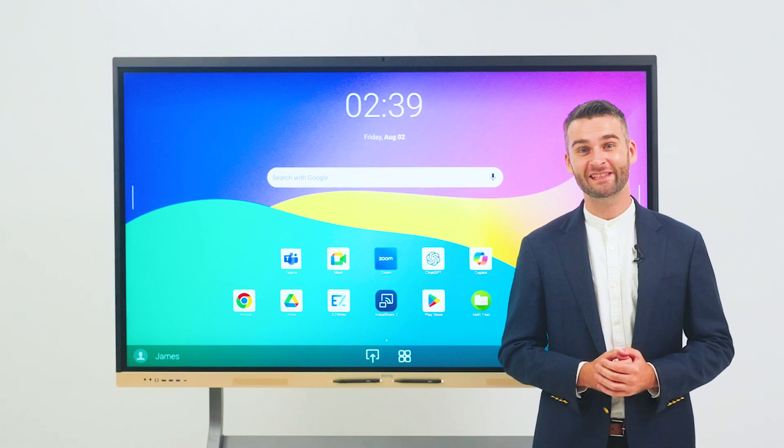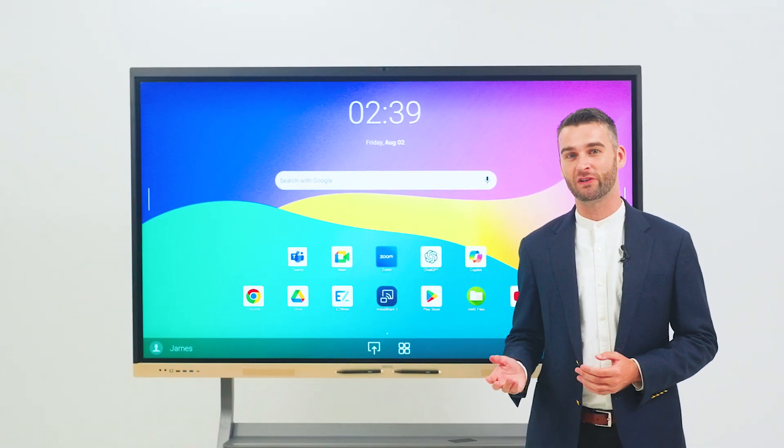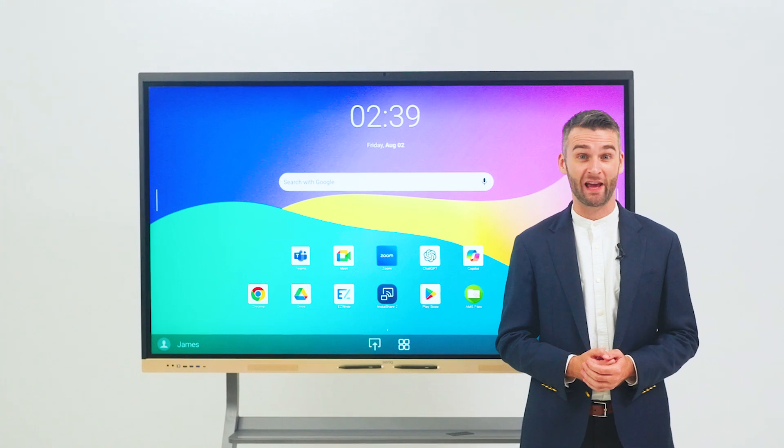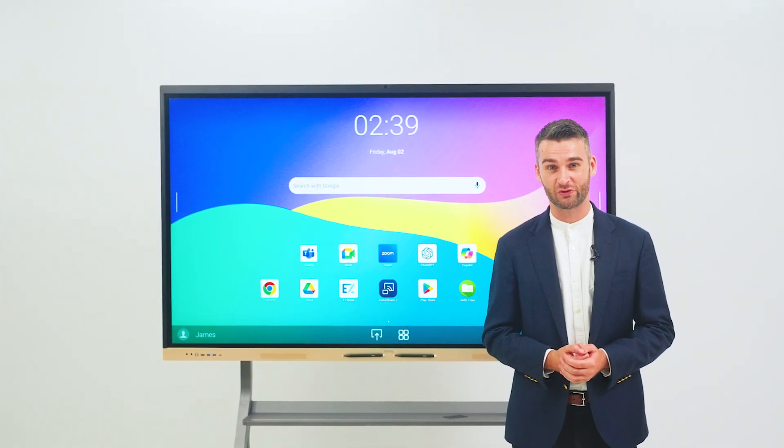Hello, my name is James and today I'm introducing the RE-04FV BenQ Board, our latest interactive display. Connect, create and collaborate with a powerful all-in-one meeting room solution.